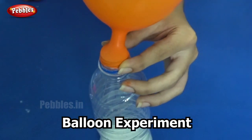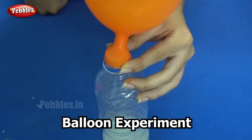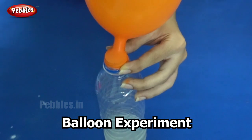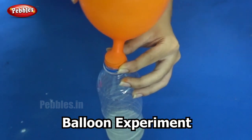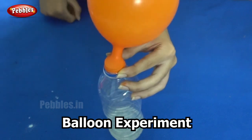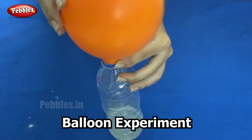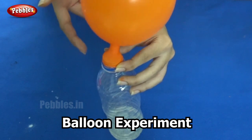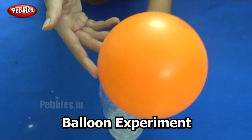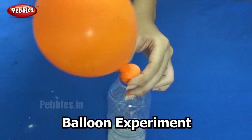Why did that happen? This is exactly the same reaction that happened in a volcano. Carbon dioxide gas was formed, and as we know, gases spread out in air. Since carbon dioxide gas is present in the balloon, it inflates the balloon.